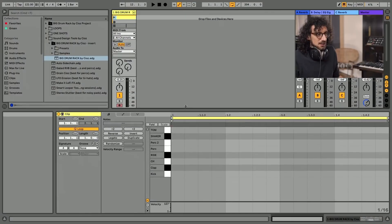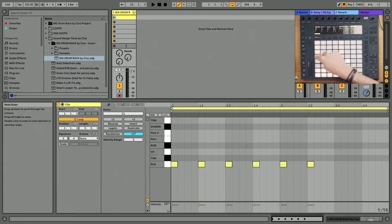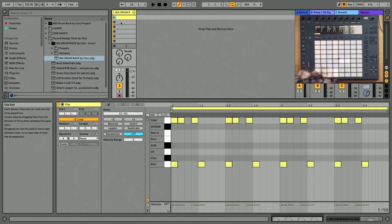The most important thing to do a track is to start with the drums because you have to have something to dance to. Let's create a clip. So let's draw our kicks to keep the tempo. Let's draw the toms. Let's hear it.